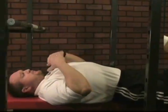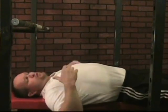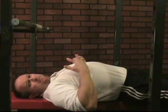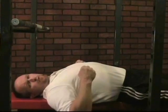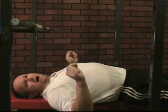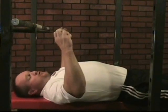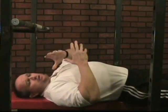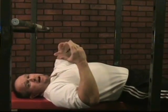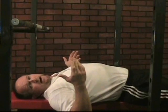The best way to develop the proper bar path specific to your length of lever, specific to your genetic makeup, is to simply lower the bar under control to roughly the pec-ab line and to drive the bar with as much force as possible while maintaining whole body rigidity, while staying flexed. If you keep all your musculature flexed, you lower and you drive, your body is going to make the intricate adjustments necessary to find its most efficient path. The body does not like to be inefficient.